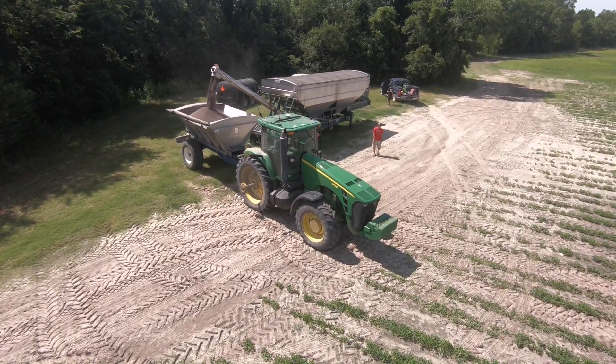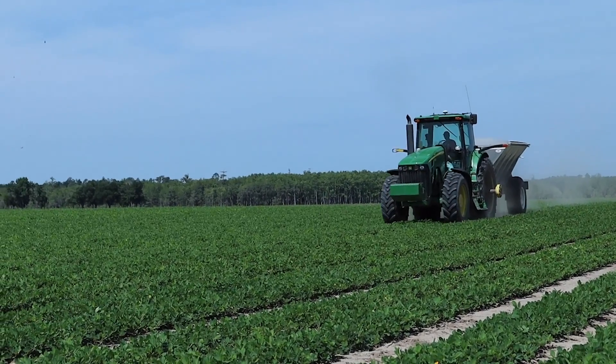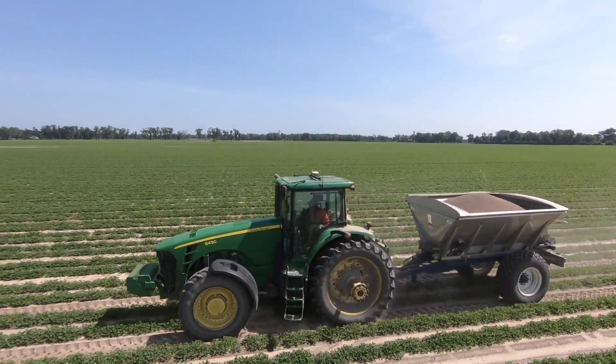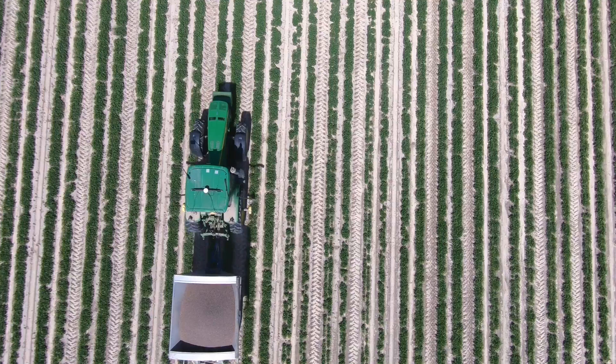Now we are in the peanut field, spreading fertilizer - 200 pounds per acre. Years ago we would always spread fertilizer before we plant, but about two years ago we swapped and now we do it after the fact. Fertilizer prices are sky high this year, so 200 pounds - not doing a pile. Let us know what you guys do. New crouch buggy does a great job, slinging out 12 rows - 36 feet. It could do more but we keep it simple. We don't have a huge amount of peanuts to cover, so it does a good job. My nephew Trevor actually ran this yesterday - first time ever driving a tractor - and caught on like that, so fantastic job.